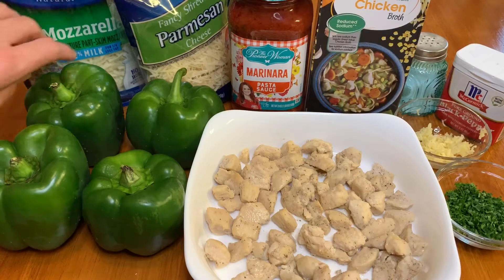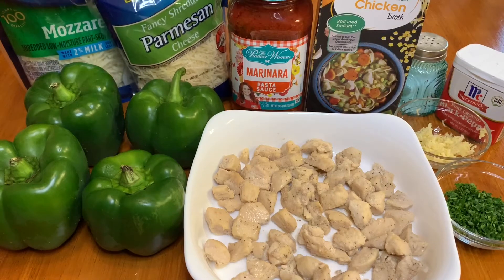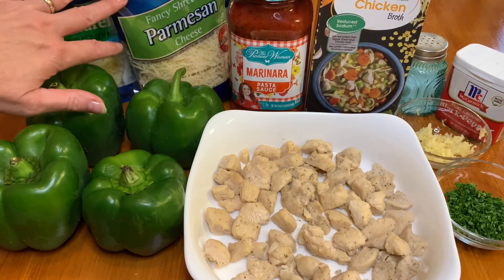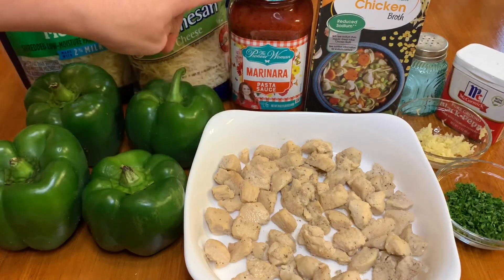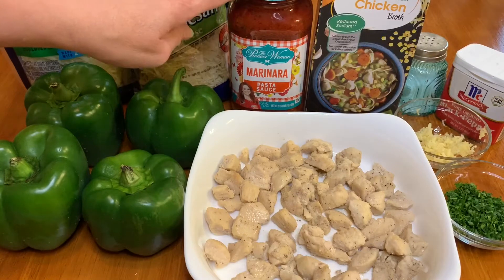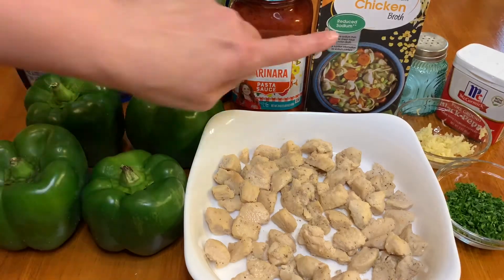You're going to need some shredded mozzarella, some shredded parmesan cheese, and any type of marinara sauce. I'm using the Pioneer Woman — it tastes pretty good, so that's the one I'm using.